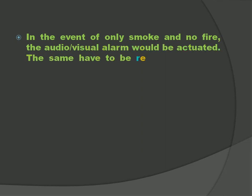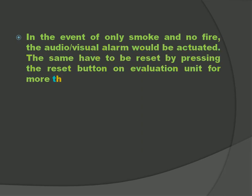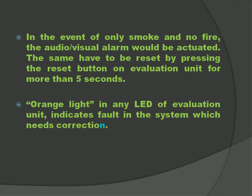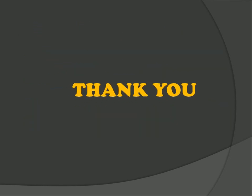If only smoke is there and no fire, then reset the system by pressing the reset button on the control unit for more than 5 seconds. That's all about this system. If you like this video, please like it, share it, and subscribe to the channel. If you have any doubt, write it down in the comment section. Thanks for watching.